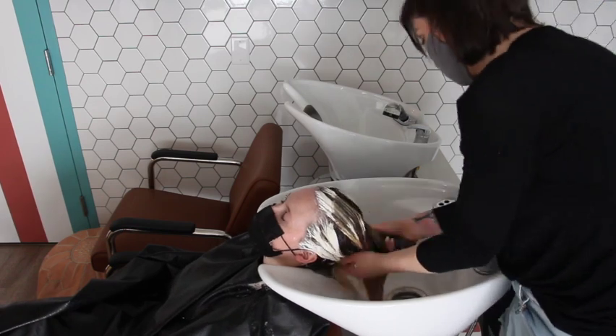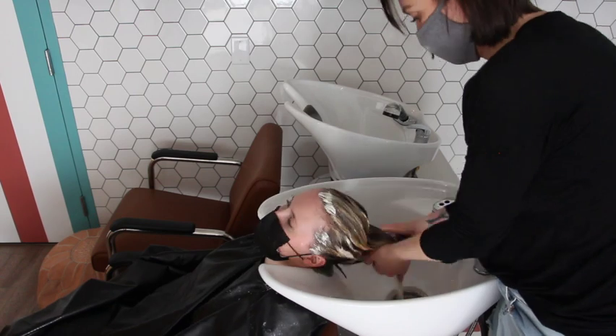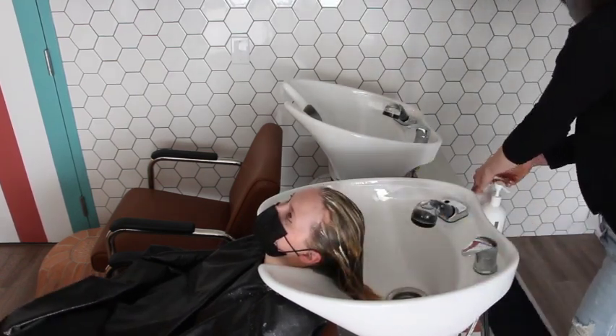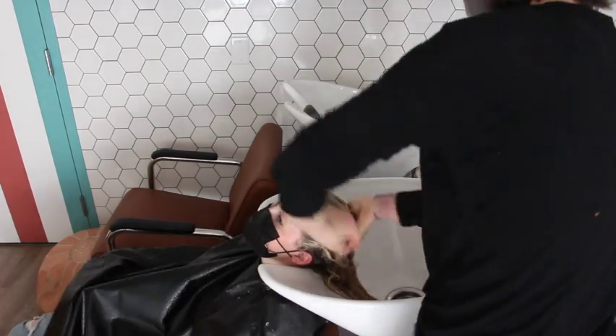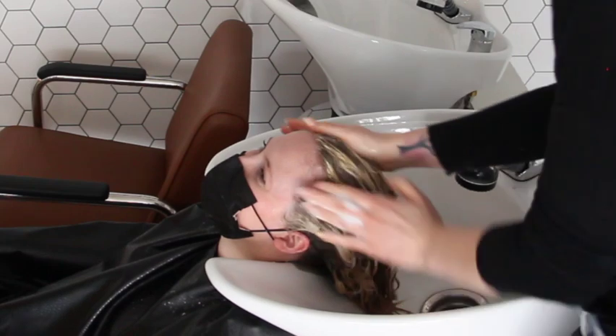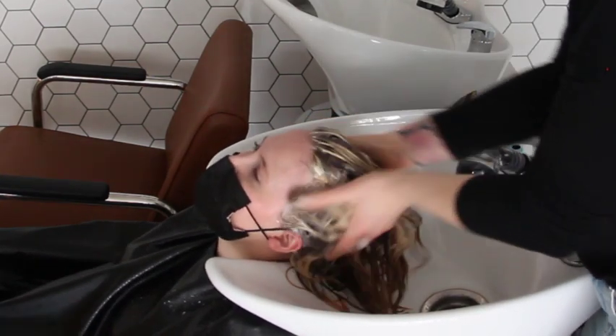I'm currently using Unite shampoo — I love the luxury line, it makes my clients' hair feel amazing. If it feels like there's some brassiness I'll use the Blonda shampoo. And the best part — the scalp massage. I just relax watching this.